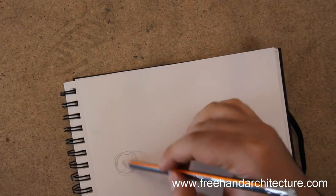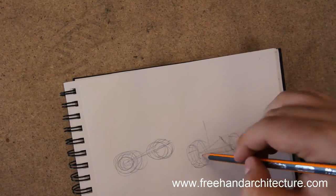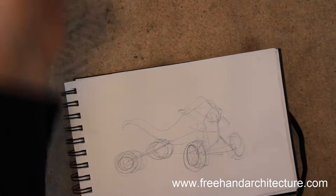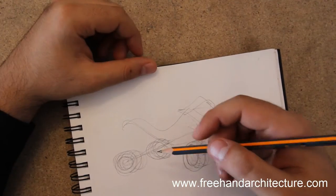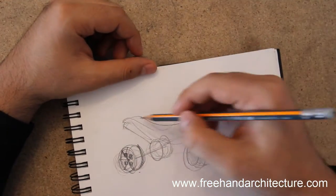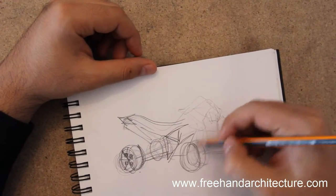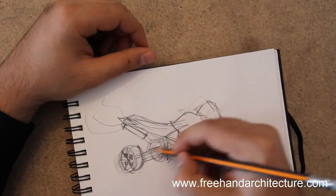Let's go for the other quad bike. Again, starting with the wheels, which are vertical ellipses. You can see that the quad bike front wheels are rotated, so the ellipses look different — they're not as open as the other ones. The back wheels look almost close to a round ellipse, while the front wheels are a bit more flat.